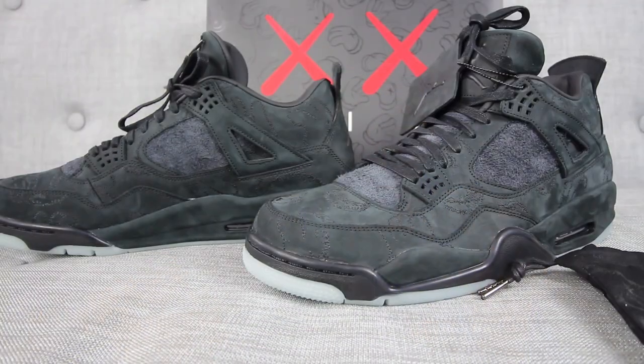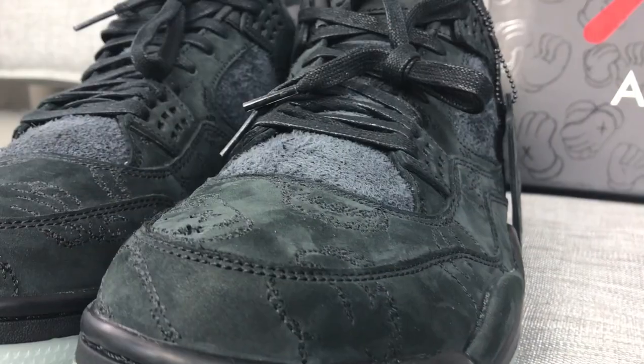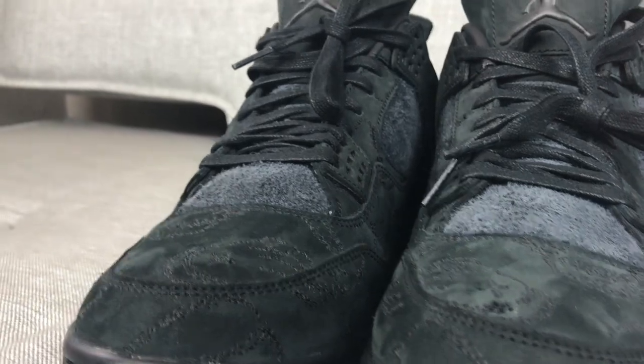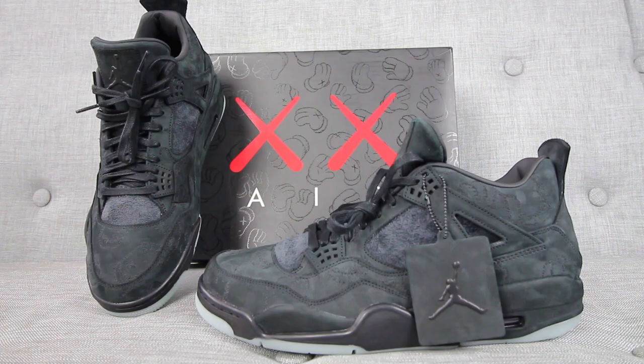Looking at the whole upper, it is in this nice black nubuck suede material, and in the portions where you would usually find the netting of Jordan 4s, you would see here a hairy suede on the tongue of the sneaker and also on the lateral and medial portion of the sneaker. This is high quality material in my personal opinion and you cannot go wrong with it.